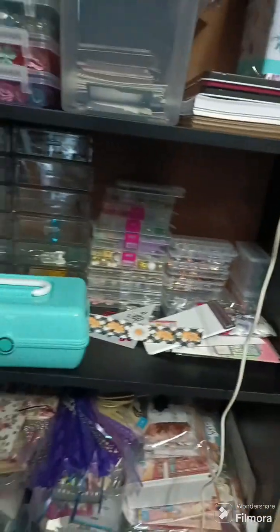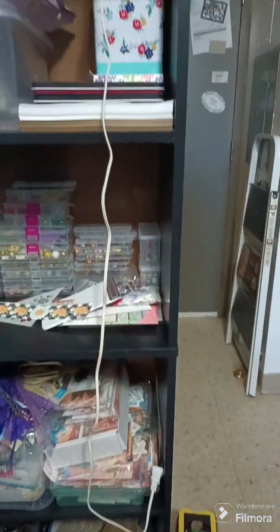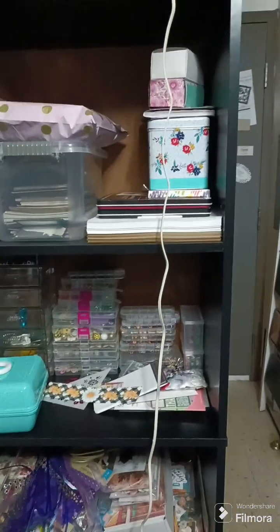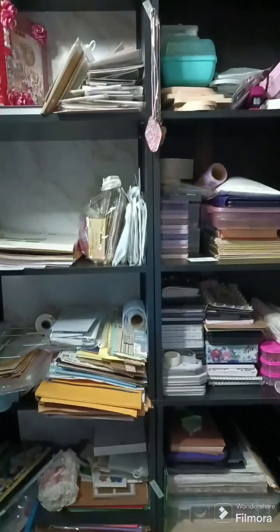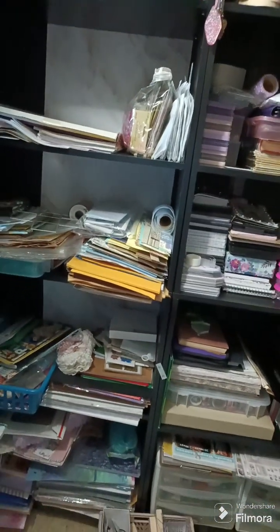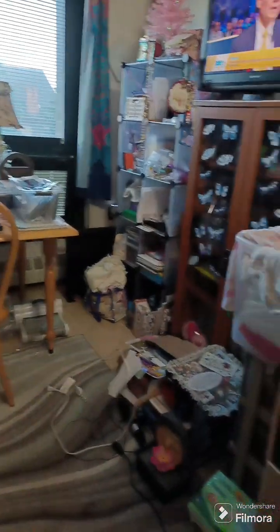I want to take one of the shelves and put all my new papers and stuff that I just got, and try to keep all my new stuff together. Then go through my old stuff. I just started putting everything around here — just kind of set it up so it's not on the floor, because there is a little bit of stuff on the floor yet.